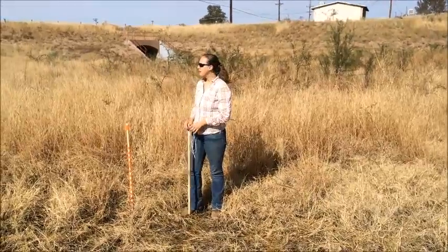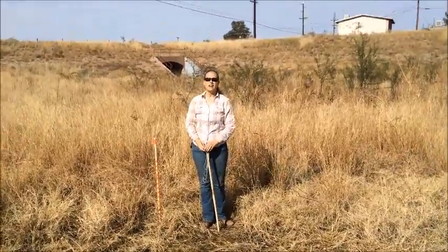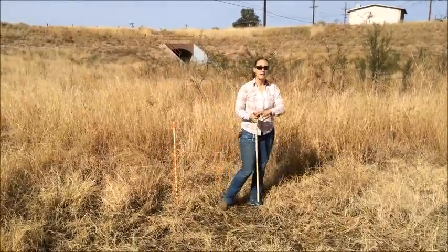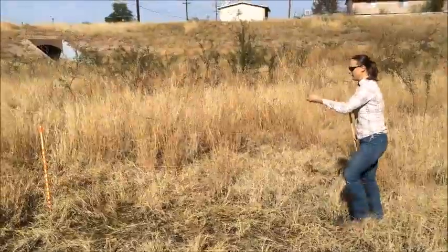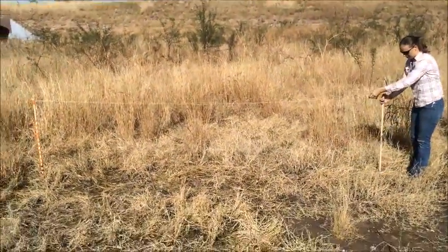For cardinal directions: south is that way, east over there, west over there, and that'll be north. We'll start off with east. Just going to take your pole out the length of your string and set your other pole down.